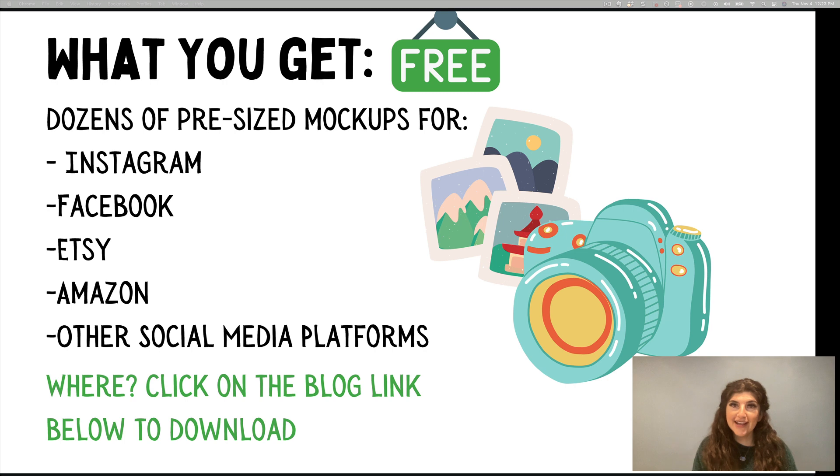We've got created for you dozens of pre-sized mock-ups for Instagram, Facebook, Etsy, Amazon, and other social media platforms. So if you happen to be on any of those, we got you covered.